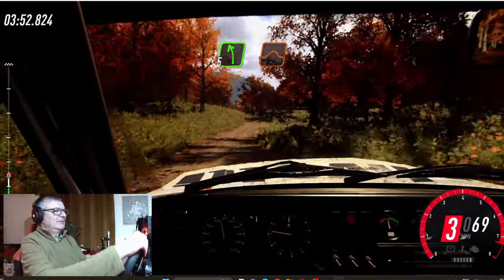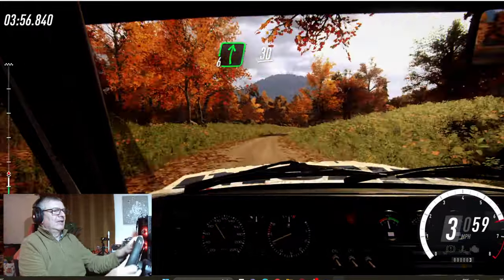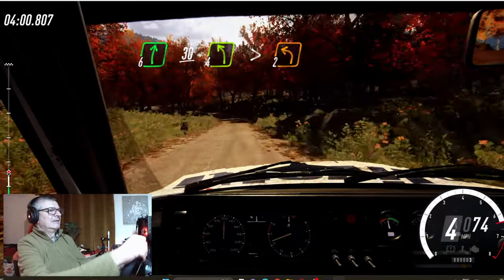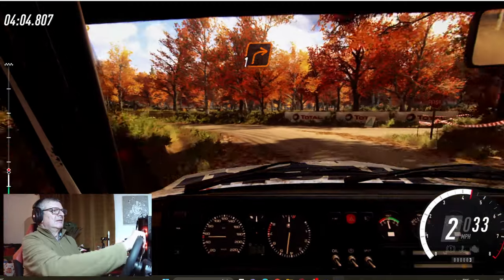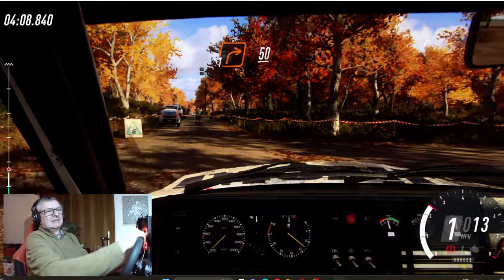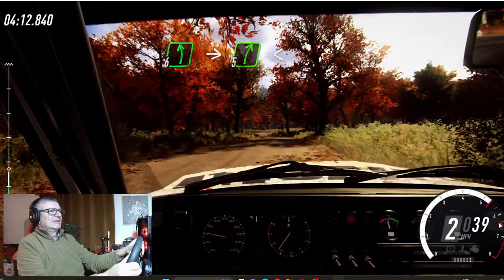Definitely need a handbrake. I'm not so bothered about the gear stick — yeah. Handbrake, yeah. That worked better.